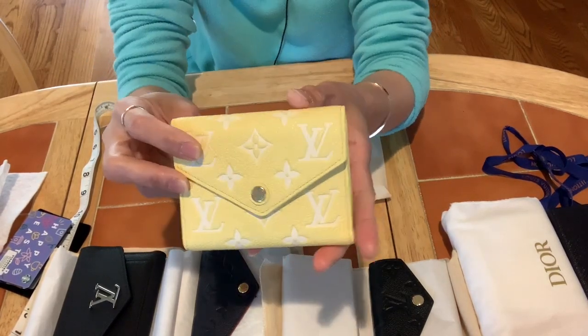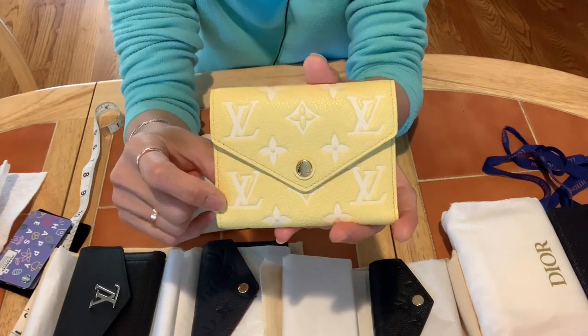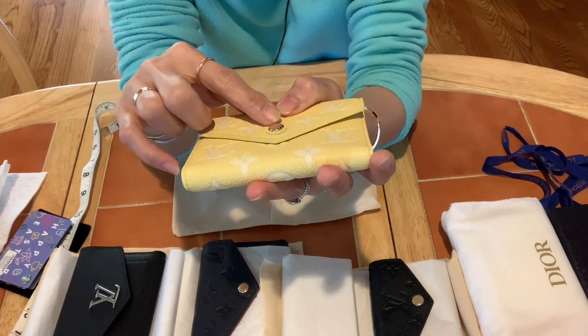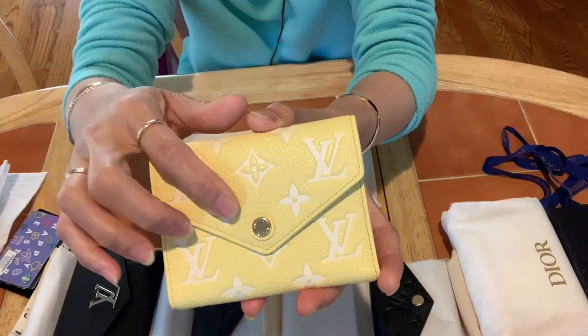This is how it looks closed. It's Ampron leather in a white-yellow color with Louis Vuitton embossed on it, and gold hardware. The button on the back also has 'Louis Vuitton' embossed in gray.